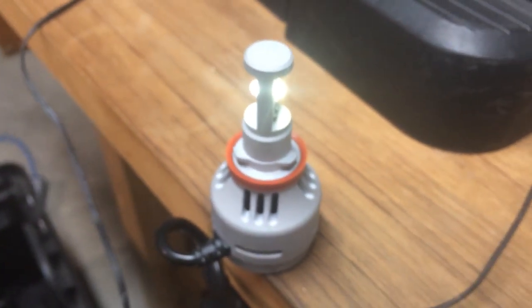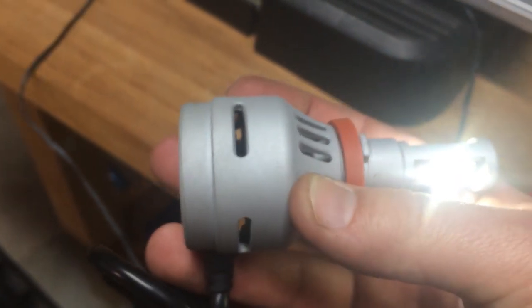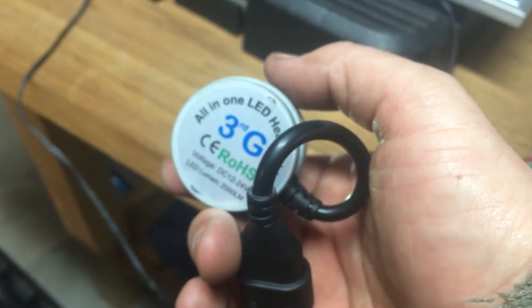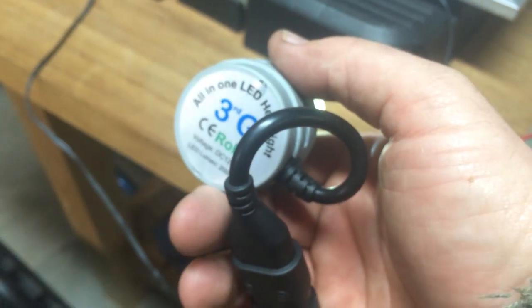You can hear some sounds like a bad bearing in the fan that cools this light. And as I recall, the other LED headlight that went out, there were a couple of times that it just quit lighting up before it actually quit working completely.